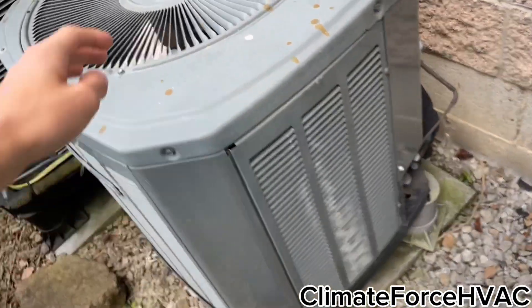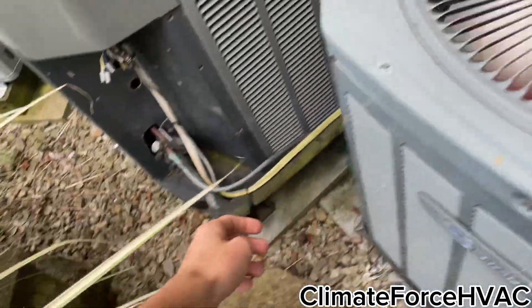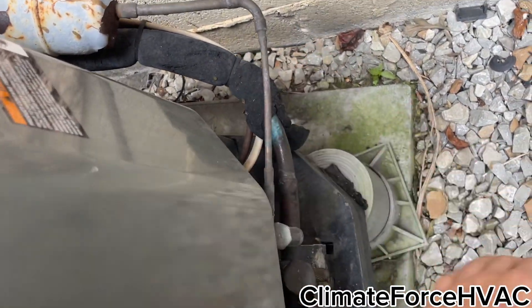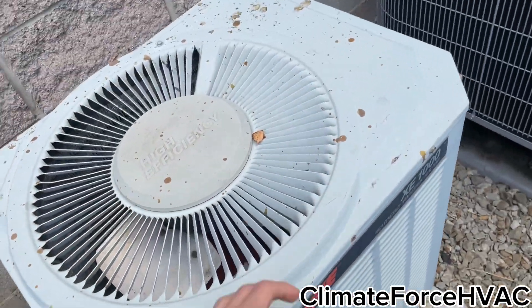This Trane's making some funky noises. But one of these is. There's a TXV in there, I think. This one's dead.